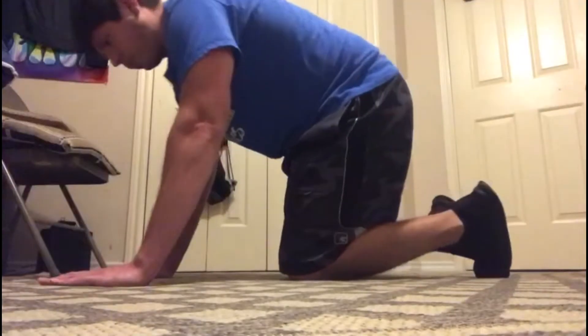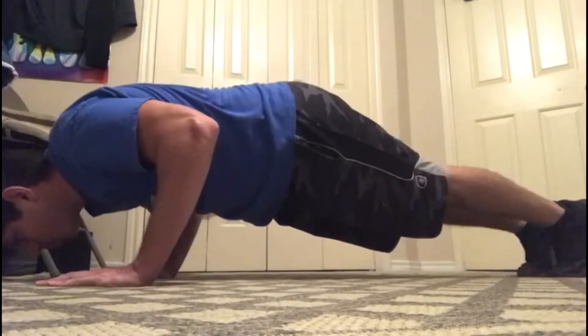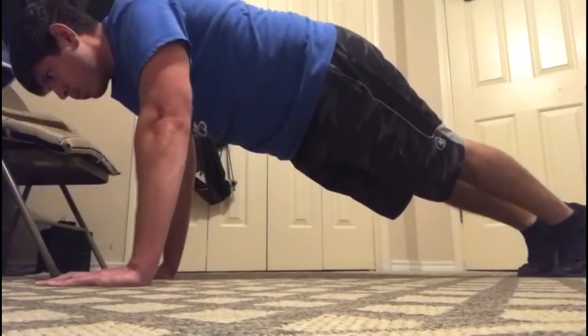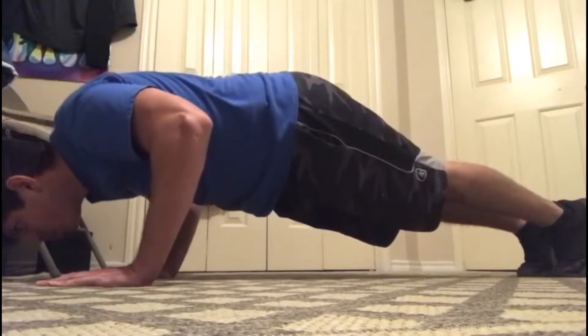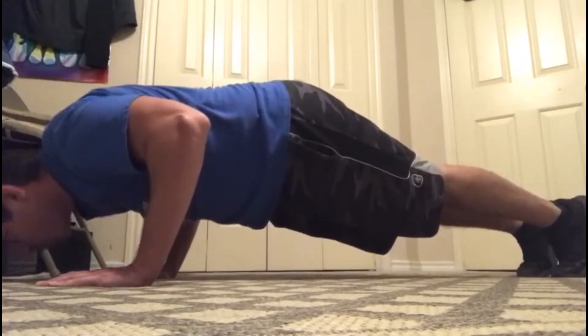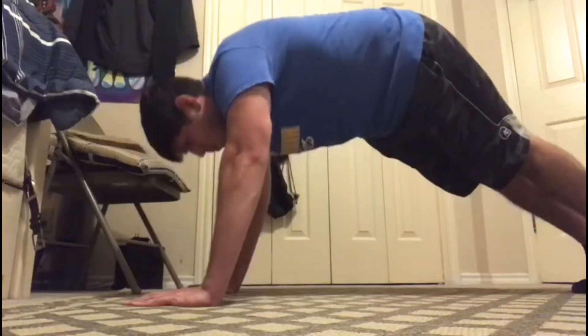As you can see here, the proper push-up form involves having our elbows bent at 90 degrees, our eyes are looking straight down at the ground, and our back from head to toe is nice and straight. Make sure that we follow these techniques when doing a push-up.